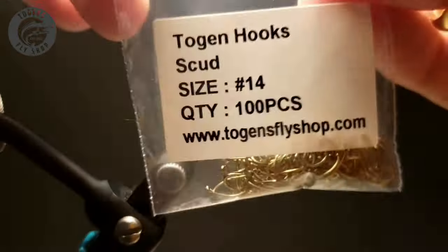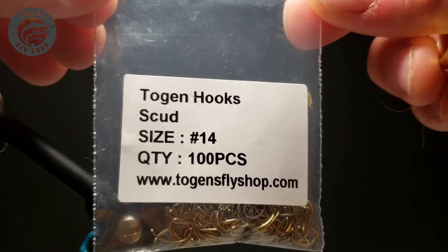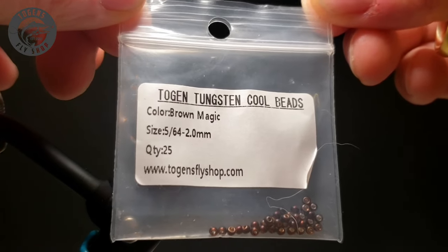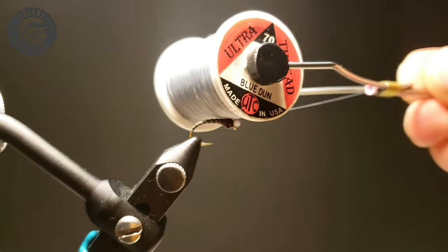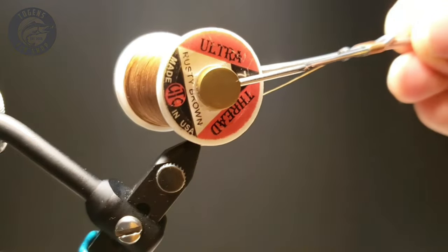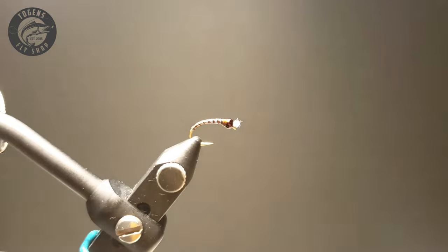I'll be using some Togen's Scud Hook in a size 14. I'll be adding to that a Tungsten Brown Magic Togen's bead in 2mm or 5/64. I'll be using some Ultra Thread in Blue Dunn for the base color and then Ultra Thread in Rusty Brown for the thorax or wing casing of this.